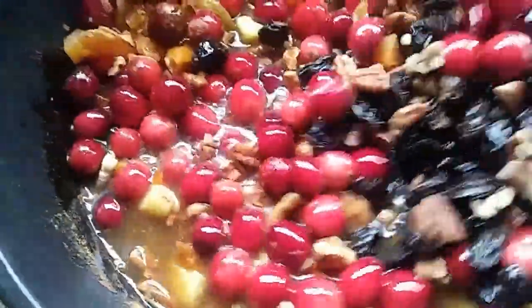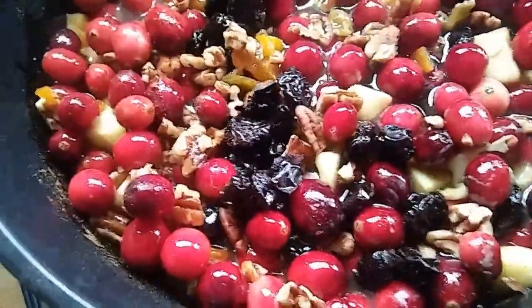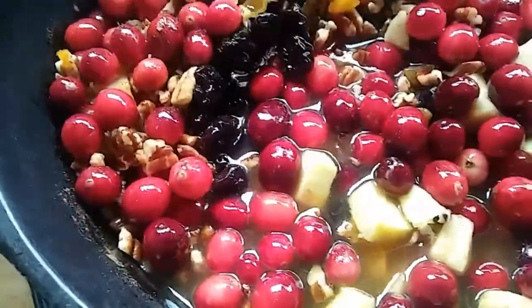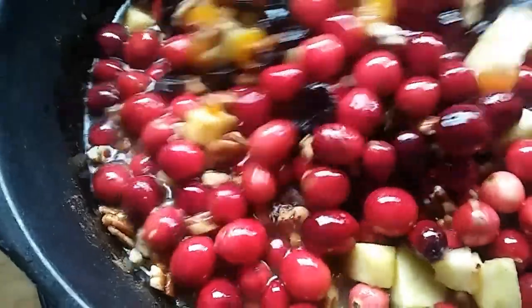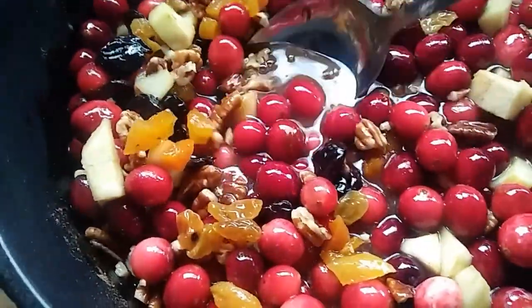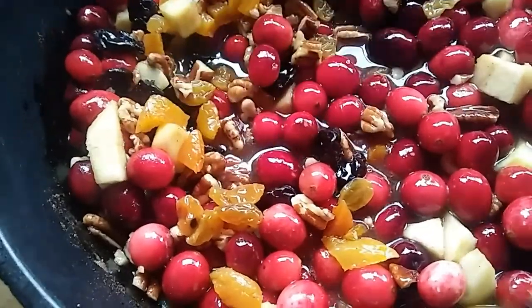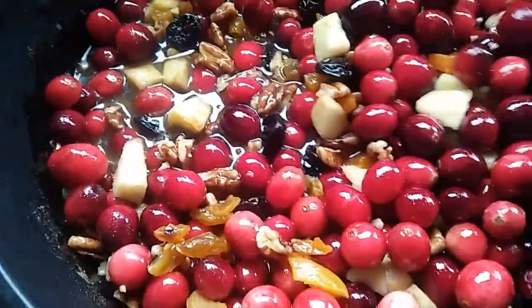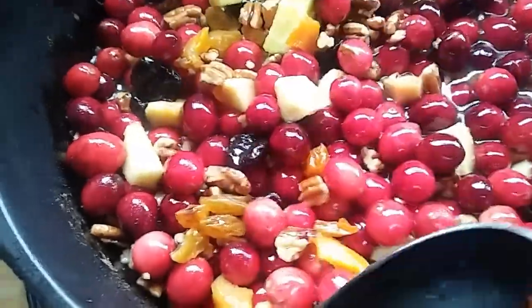Then you're going to cover it and let it cook. The cranberry escaped! You're going to cook it anywhere from 20 to 35 minutes or so, until all of these lovely cranberries pop and it's the consistency you want. Just know that once it cools, it will get a little bit thicker.